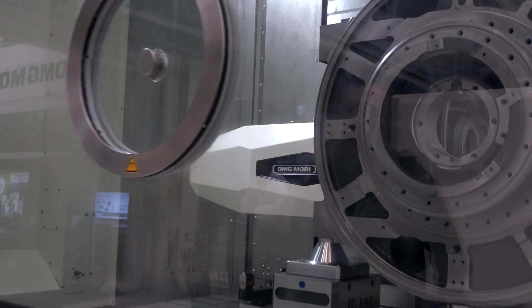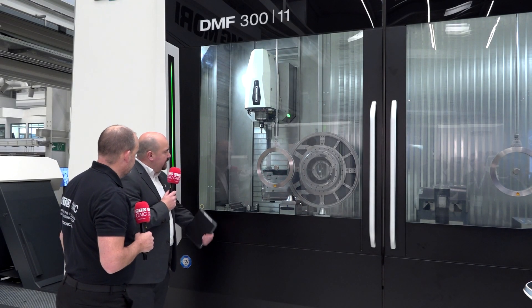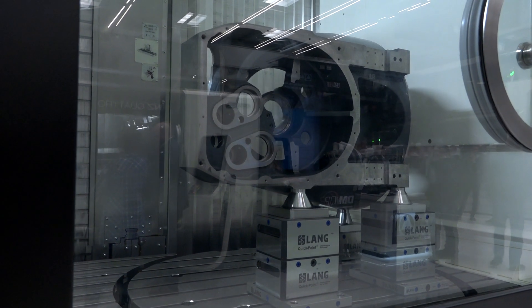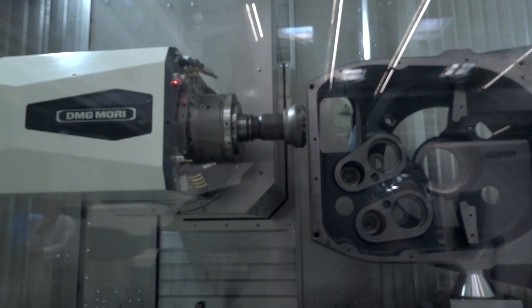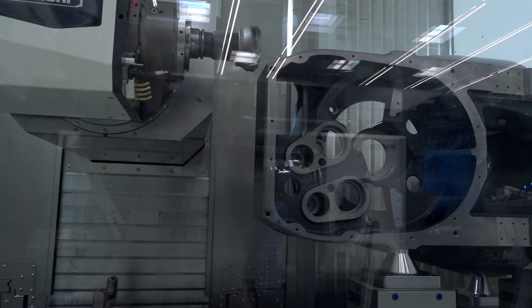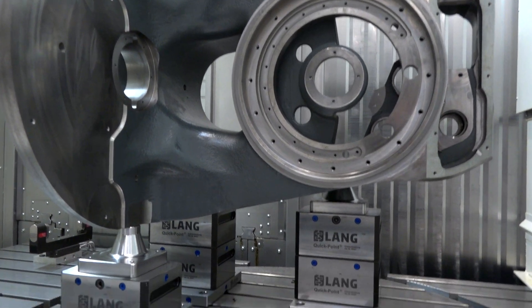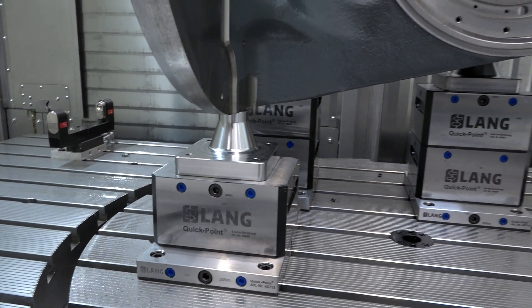The tool changer is actually mounted on the casting, so the head doesn't have to travel to the other side of the machine to change tools. It's a completely new concept — the tool changer is mounted directly on the traveling column, reducing tool changing times. The tool changing process happens completely behind the table surface, so customers can use the complete table surface to fix their parts with no collision risk during tool changes.